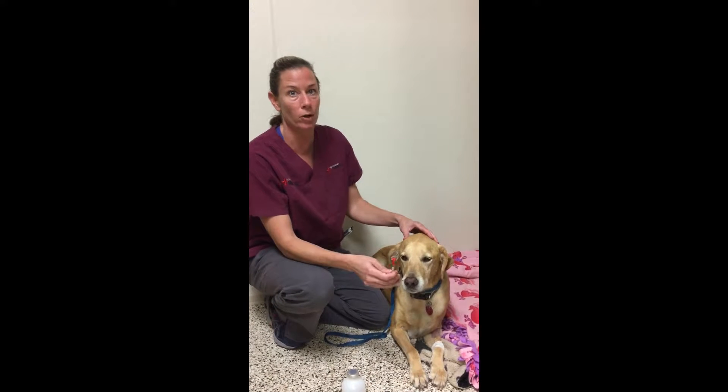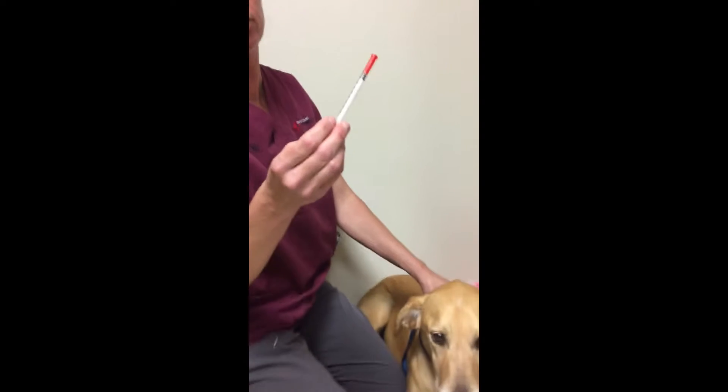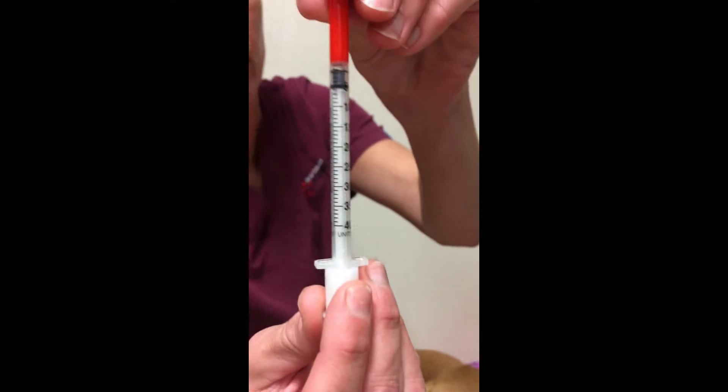The first thing that's important about your insulin injection is to make sure that you have the correct syringes that go with your particular insulin dose. Toby gets a 40-unit syringe.